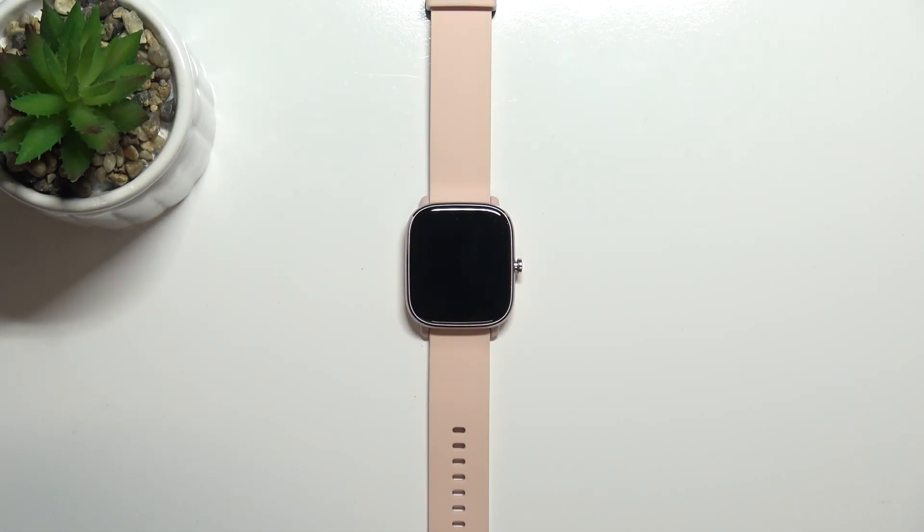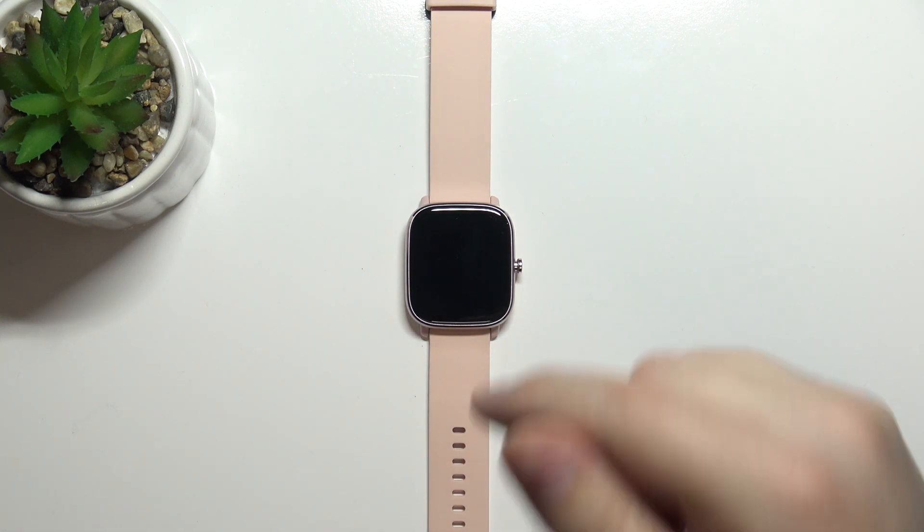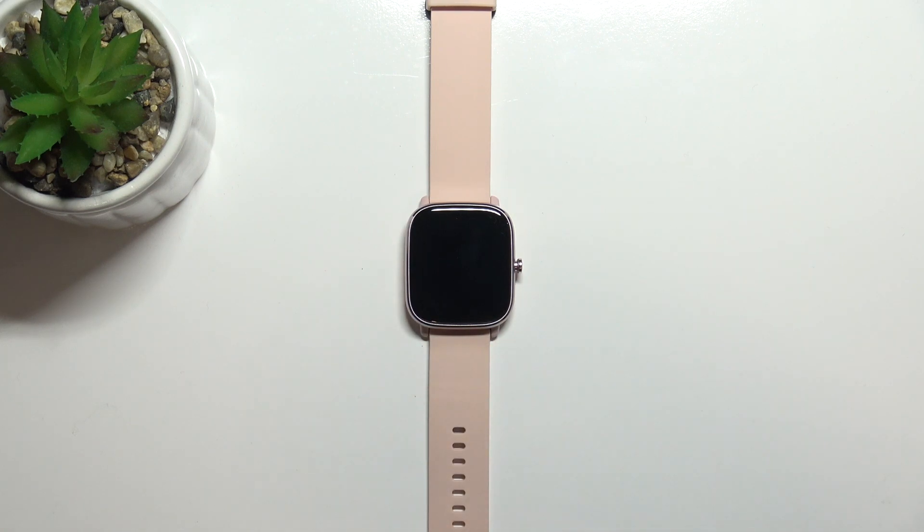Hello, in front of me I have the Amazfit GTS 2 Mini and I'm going to show you how to change the screen timeout duration on this device — basically how quickly the screen turns off after we stop using it, after some time of inactivity.